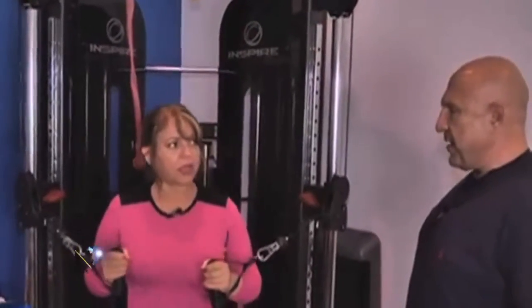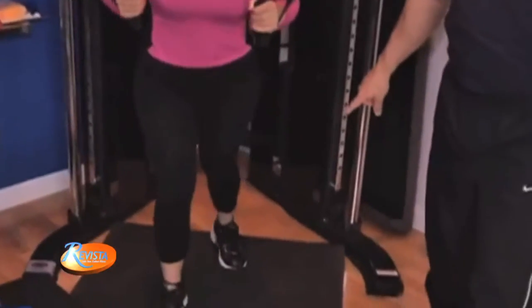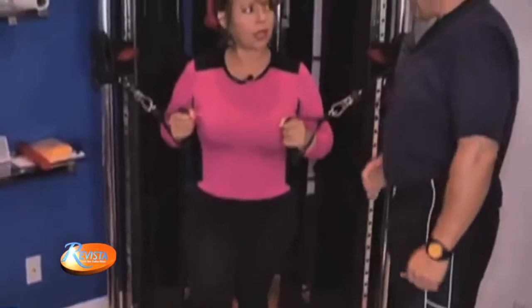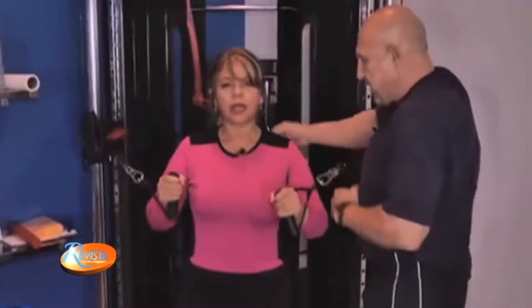Chest out. A little more, but put both feet nice and stable. Now hold on. Now chest out — just press right out. Straight up. Like this? Oh my goodness. Chest out. That's it. Now keep your stomach tight. There you go. Very good.